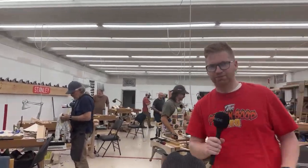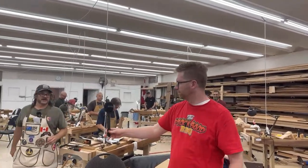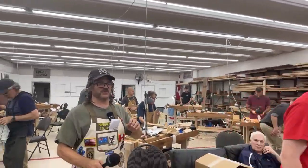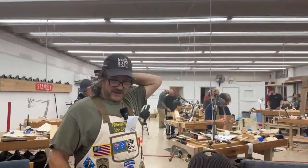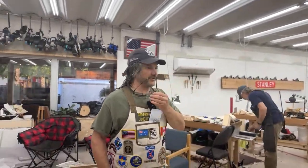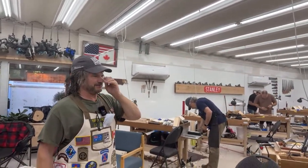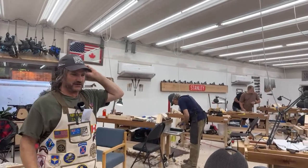Hi folks, welcome to our Thursday night live. This is our 24th Purple Heart Workshop — Purple Hearts last training, the hand tools class.